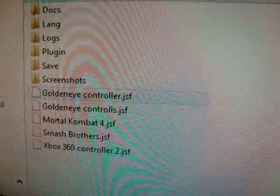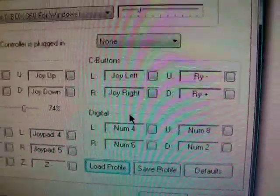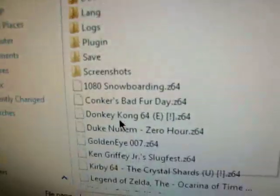I'll load up the Goldeneye profile. You click on your controller, hit Open, and then you've got all your buttons set there. Hit OK and that's it. Then you'll want to play your game — I'll go to File, Open ROM, open up Goldeneye, and give you a brief little demonstration.